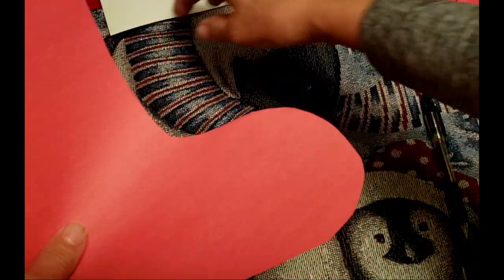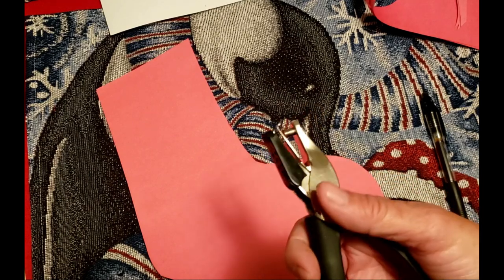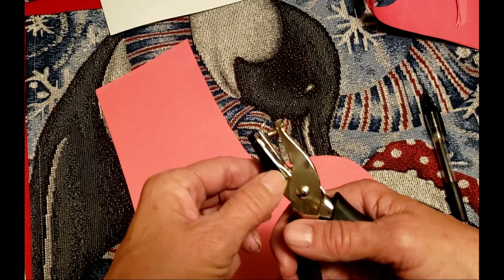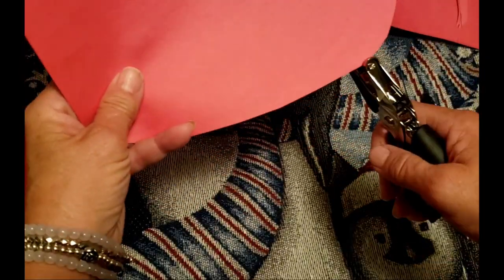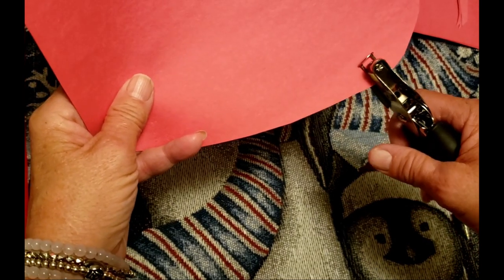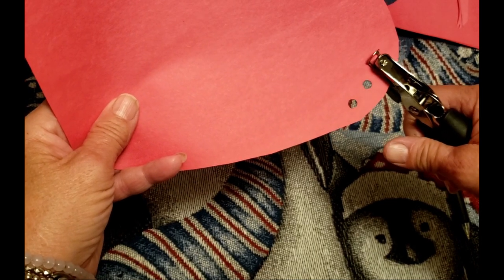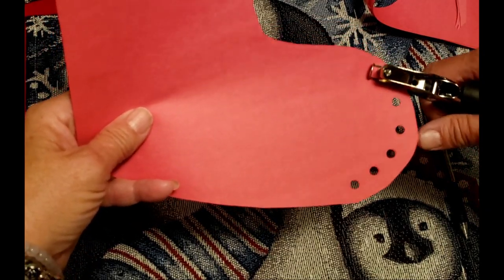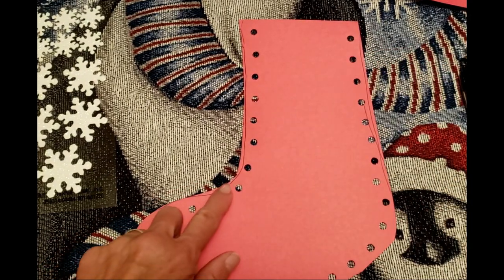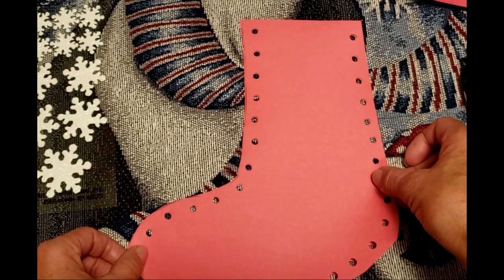We're going to put those back together and then grab our hole punch. There are a lot of different kinds of hole punches — this one collects the little circles. After the two sheets are lined up, we want to go about every half an inch to an inch, and we're just going to make holes, going in a quarter inch to a half an inch from the edge. I made sure where we first drew is on the inside so that we will never see those lines.